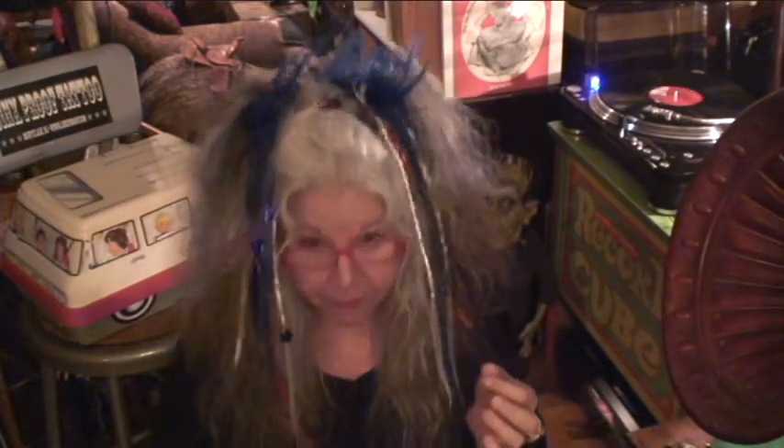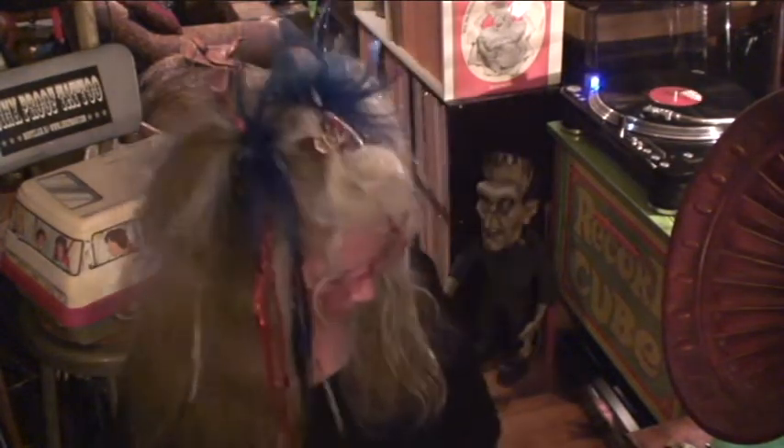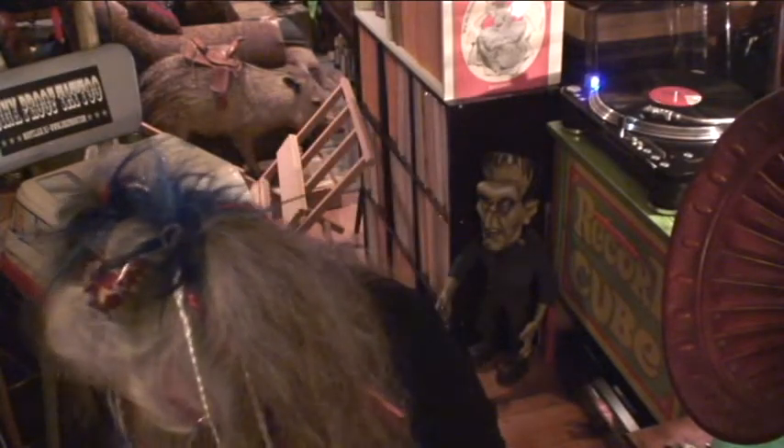I'm going to jump in and show you what I got recently. Let's start with some of the new art prints.